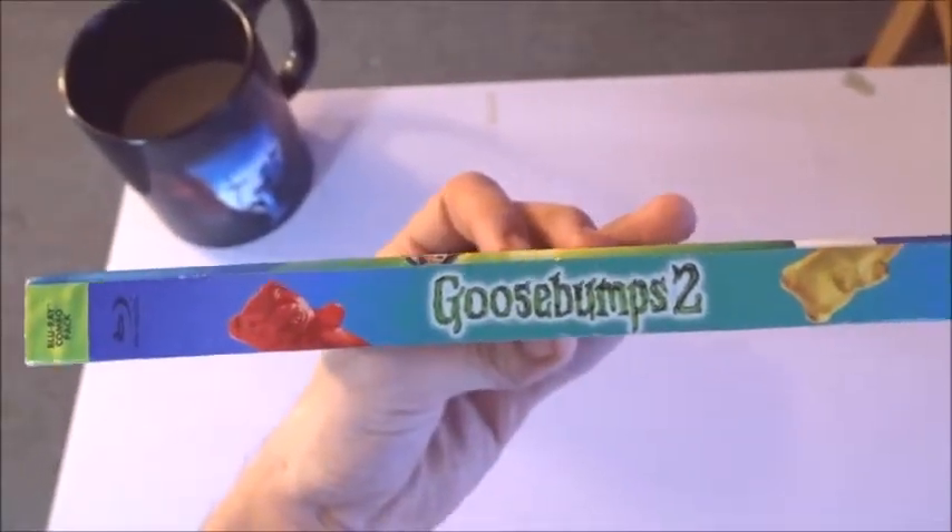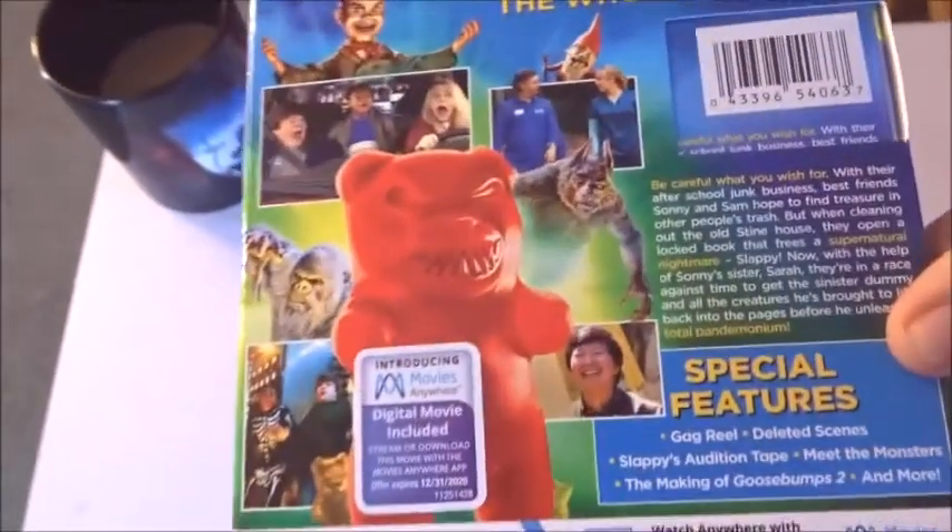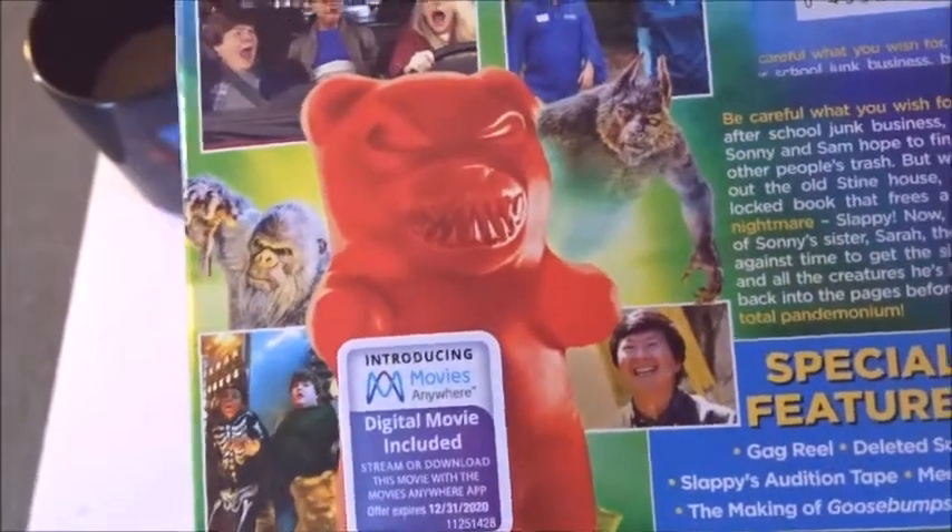Alright, here's the side — Goosebumps 2. Going to the back, there's another gummy bear. That gummy bear looks okay, but like the ones on the front, I don't know what it is.